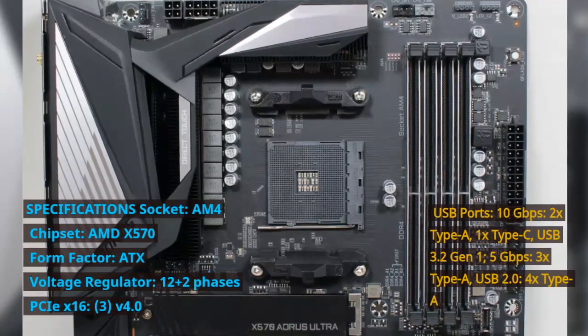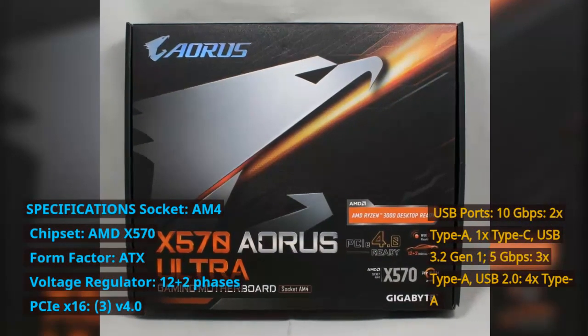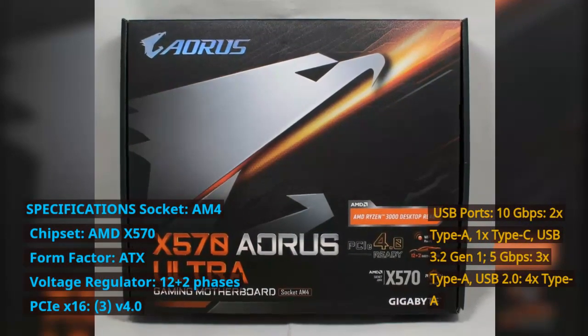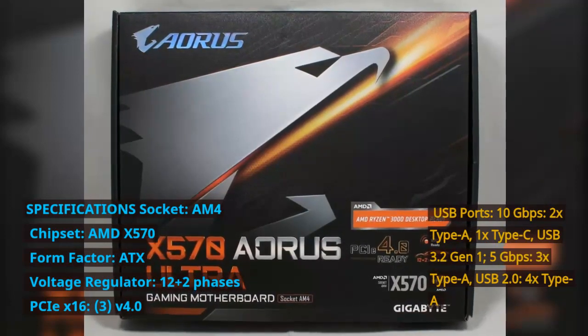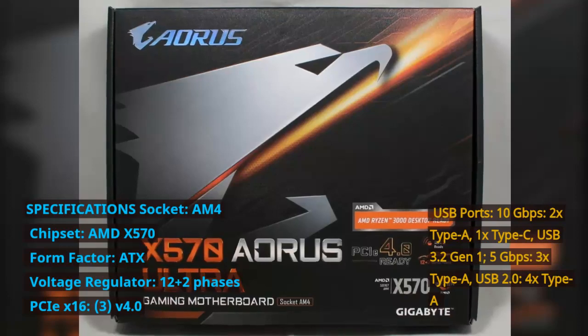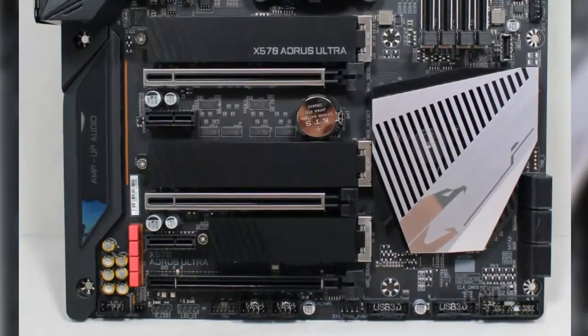Voltage Regulator: 12+2 phases. PCIe X16: 3 slots at V4.0. USB ports: 10 Gbps — 2x Type-A, 1x Type-C. USB 3.2 Gen 1 at 5 Gbps — 3x Type-A. USB 2.0 — 4x Type-A.